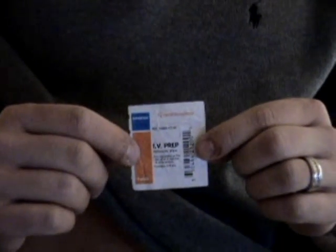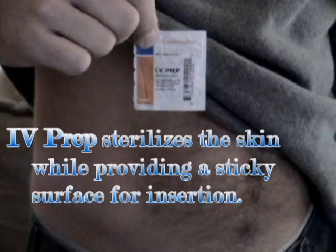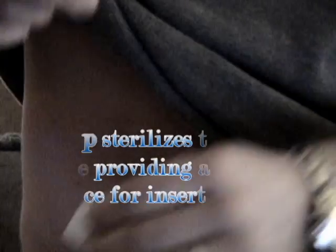What the IV prep is going to do is basically sterilize my environment here where I'm going to be inserting my Dexcom. One of the key things to do when you are using IV prep is to make sure that you wipe the area that you're going to be using to clean it. Then you actually let it be — you don't blow on it, don't wave air to it, don't do anything to it. Just let it do its work.